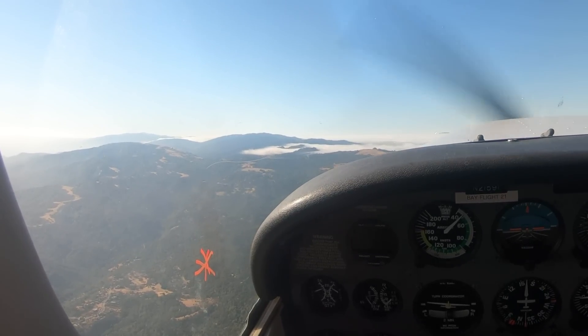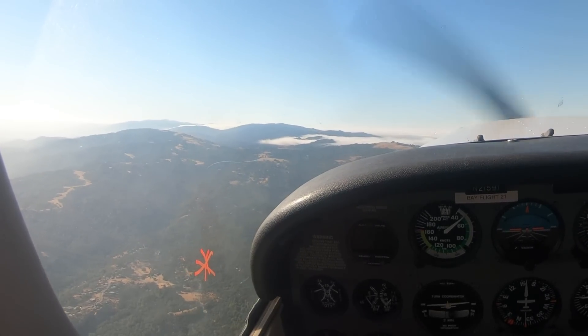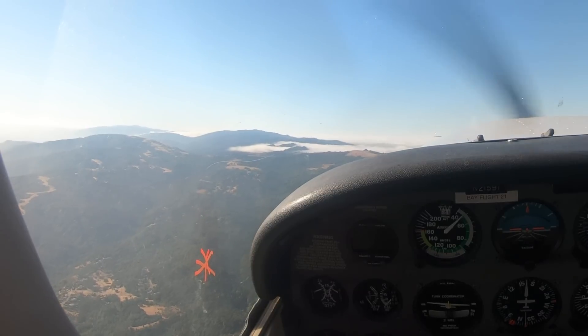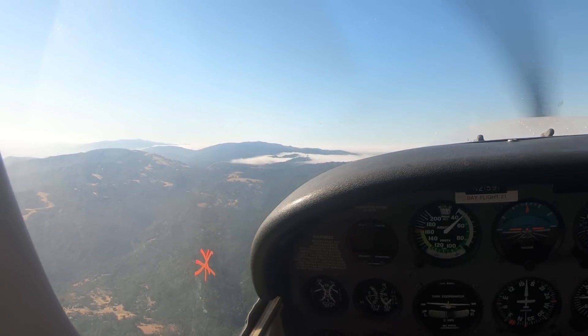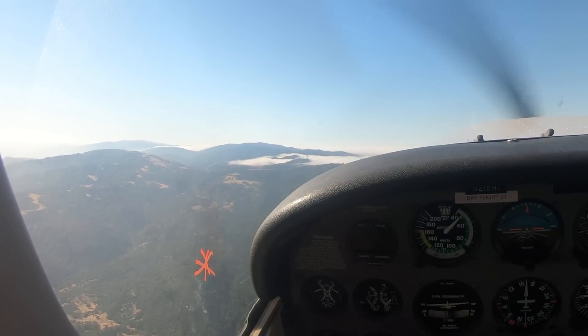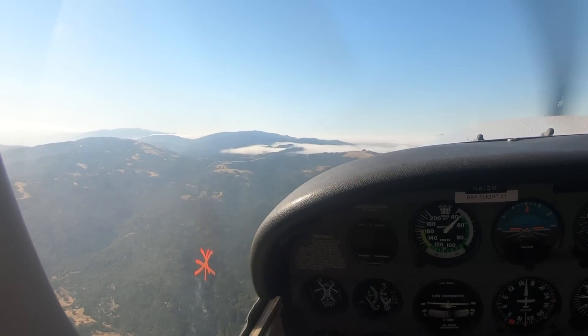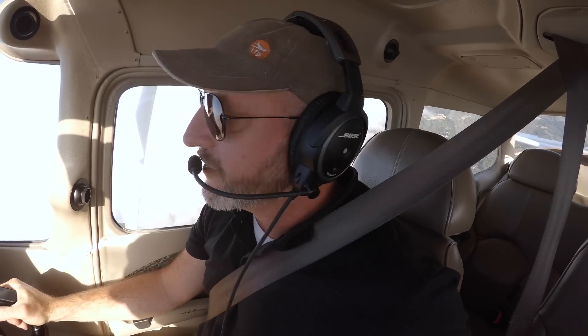Watch this — when I let go of left rudder, do you see that? Now I push right rudder, and I don't have to look at the ball. If I don't see yaw out there in my Lindbergh reference, then I'm not yawing. Let go of the rudder — there it is, add rudder. Next time you're wondering how much rudder to have in a climb, you should have enough so there's no yaw in your Lindbergh reference.